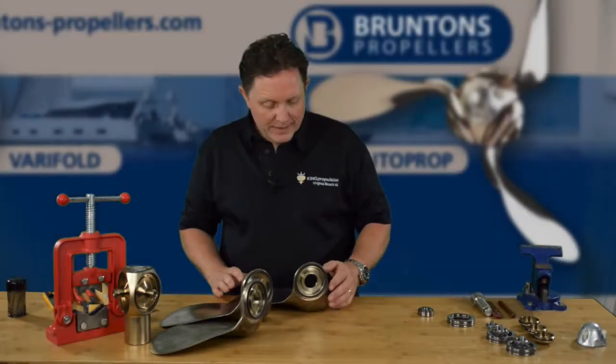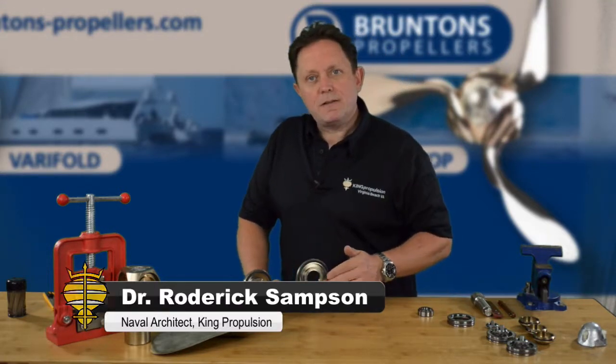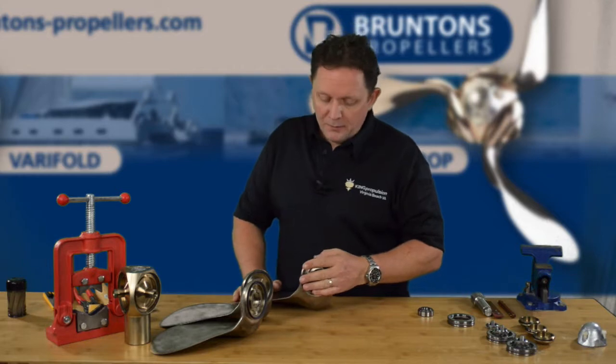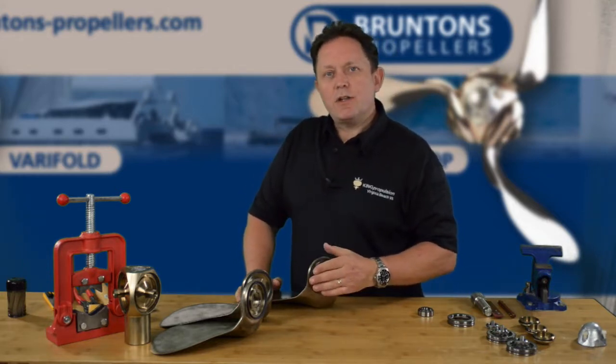By now the blades are going to look like something like this. We've fitted the lip seals. I was actually going through the instructions and this is actually a step ahead of where we are, but it's not a problem. These are quite fragile so I don't really want to remove them and refit them.